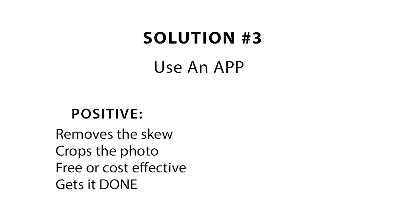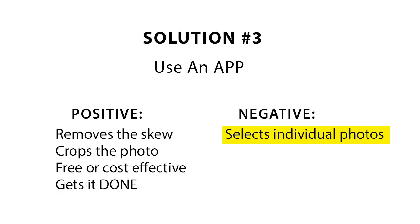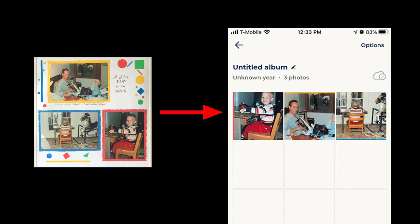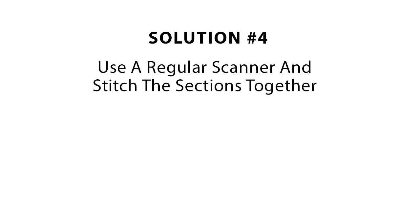Solution number three is to use an app either on your phone or on your tablet. On the positive side, apps generally remove the skew and crop the photo for you, and an app might have a free version or the paid version may be reasonably priced. This was taken with Unfade Pro, a Mac app — it's also dependent on good lighting. On the negative side, some apps like Photomine recognize the photos on your album page and want to create several individual photo files instead of capturing the entire page. And of course you still have lack of control over the resolution, and quality is only as good as your device.